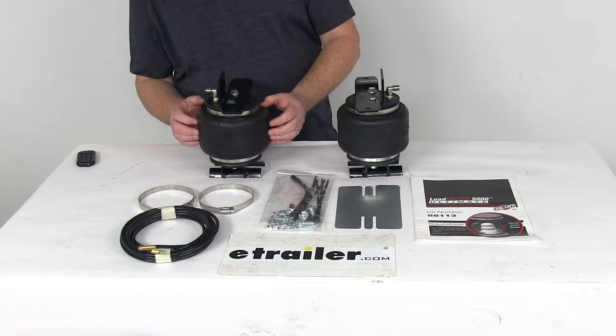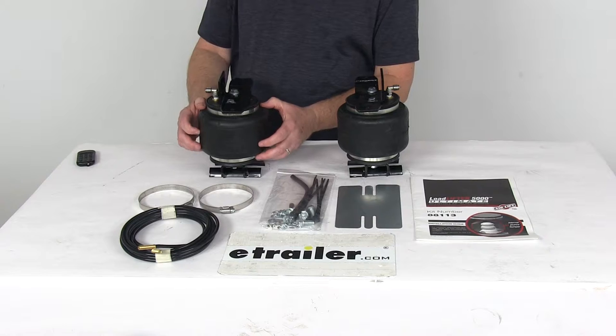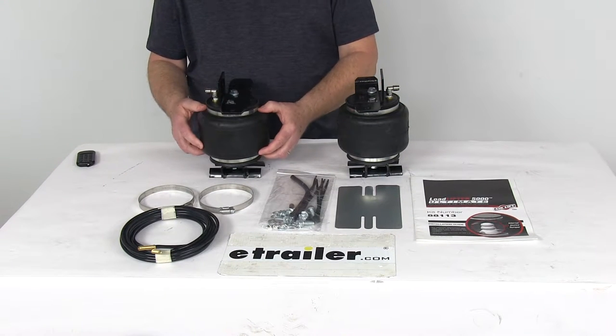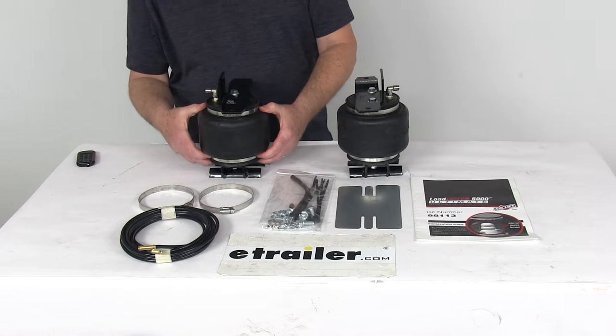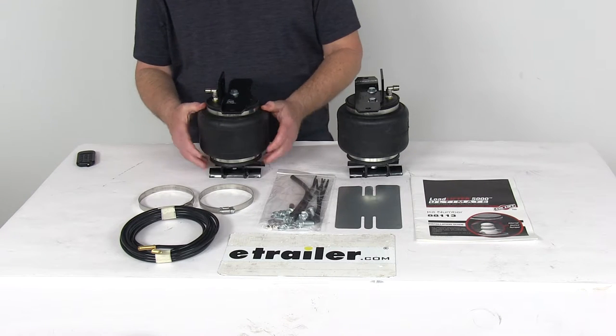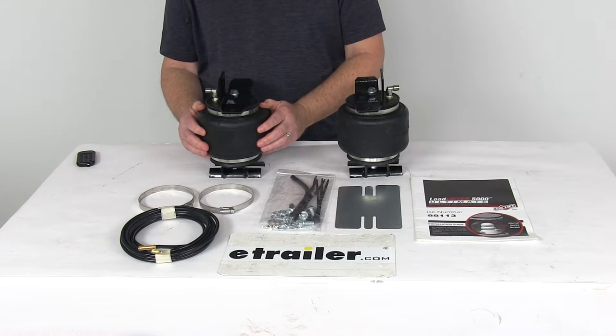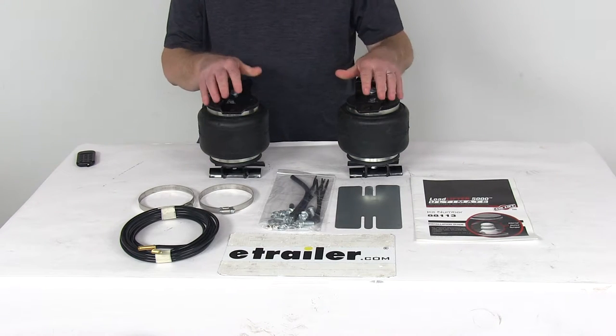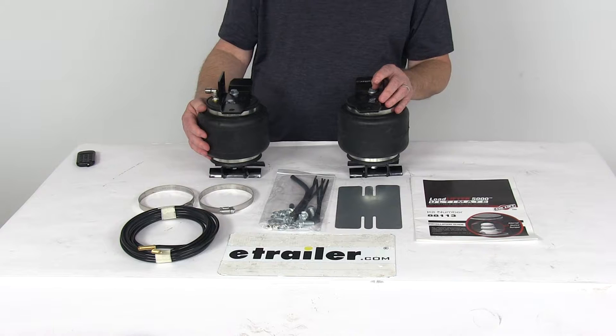Now inside this air spring is a jounce spring which will help improve the ride comfort, reduce the sway, and help with cornering. It engages at lower air pressures to better absorb road shock and minimize bottoming out. It does provide support progressively — meaning the more you load the spring the stiffer they'll become — and it'll let you temporarily carry load with zero air pressure in your springs.